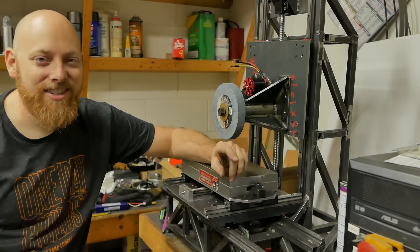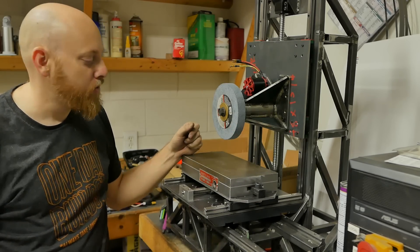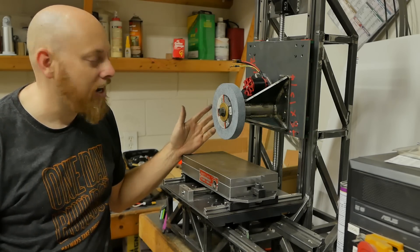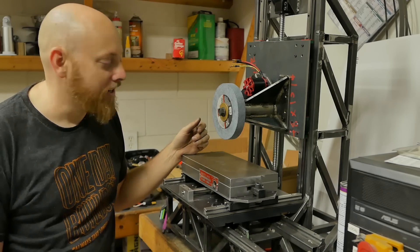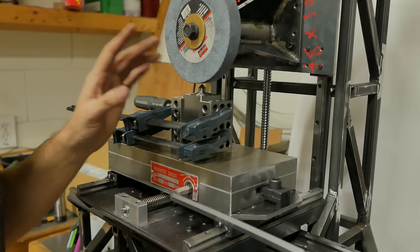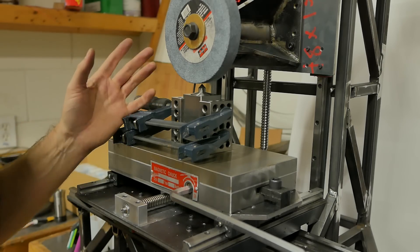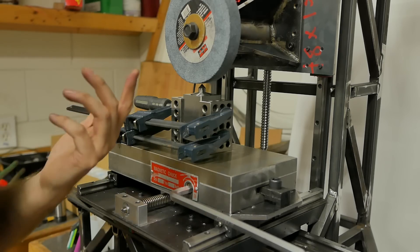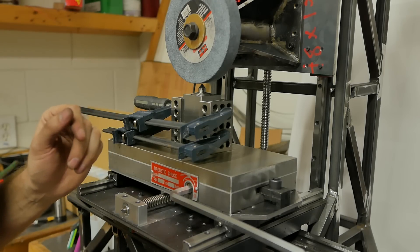I know what you're thinking — you got this thing mostly together, probably wouldn't be much more work to get the motor running and try it out. And frankly, at this stage, that would be kind of irresponsible and dangerous. That's exactly what we're going to do. Just in case this isn't super obvious, I have no idea what I'm doing. This is dangerous. So if you've spent the last 13 months building your own surface grinder and you're looking to me for advice, you're watching the wrong channel. Go watch This Old Tony or something. We're just going to experiment, but from a distance.